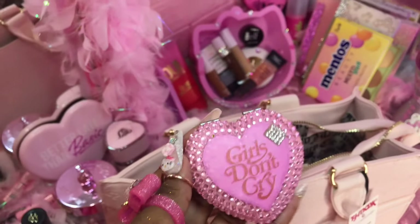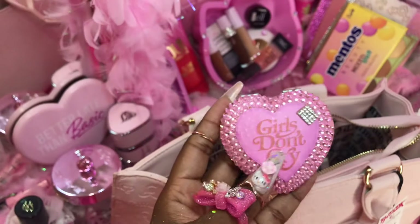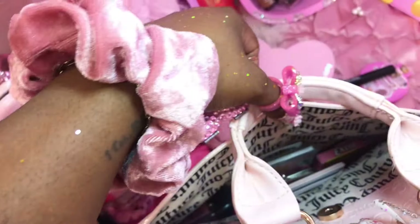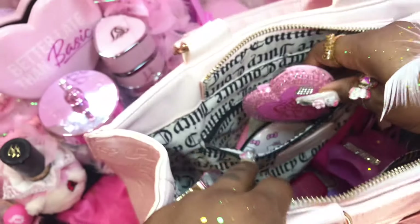I already have my other Hello Kitty light-up mirror. But you know what, I want to have two mirrors because I might want to use this one one day instead of the Hello Kitty one. So yeah, two mirrors!